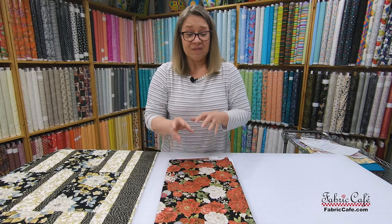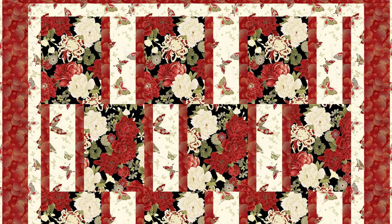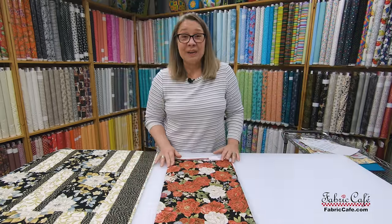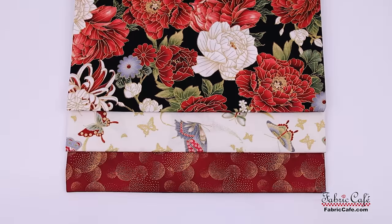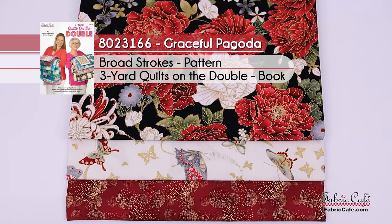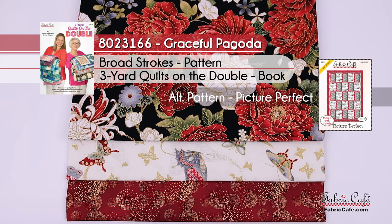This style of fabric just feels luxurious — there's a peacefulness and elegance you get around those Asian styles, and this definitely has that. Looking at the screen, you can see the image and how gorgeous it turned out. Broad Strokes is the perfect pattern for this to really show off this fabric. The kit number is 8023166, it is called Graceful Pagoda, the pattern is Broad Strokes from the book Quilts on the Double, and the alternate pattern is Picture Perfect.